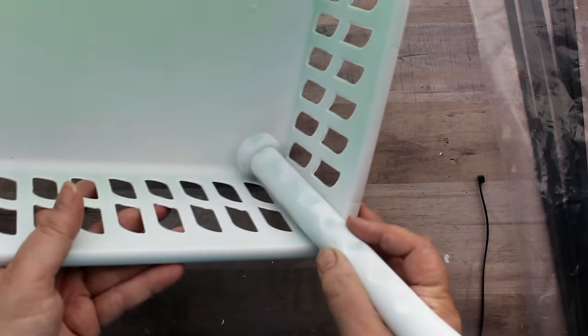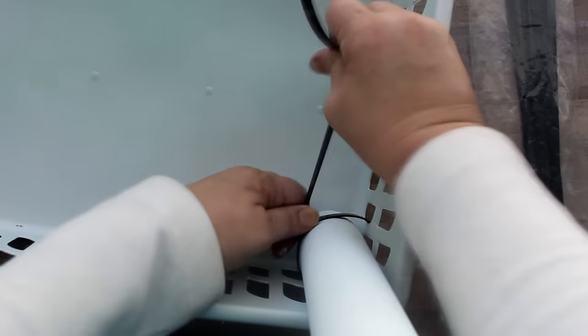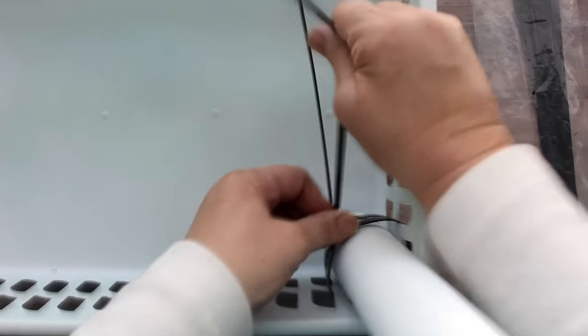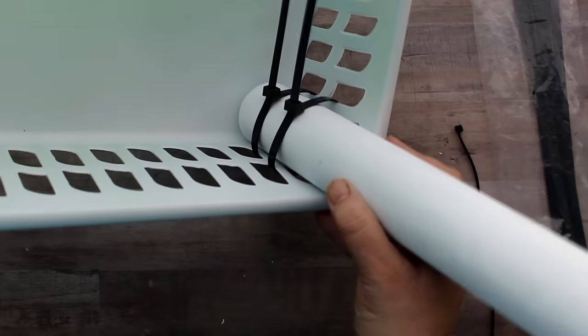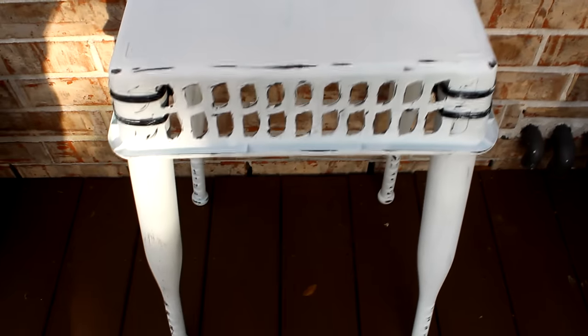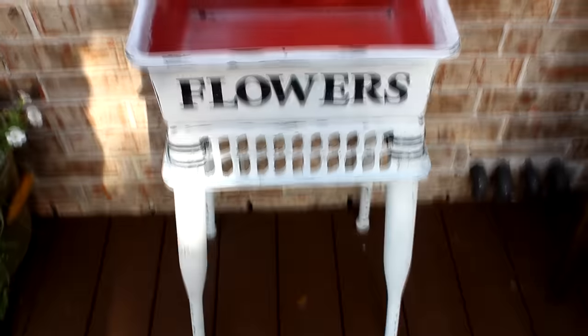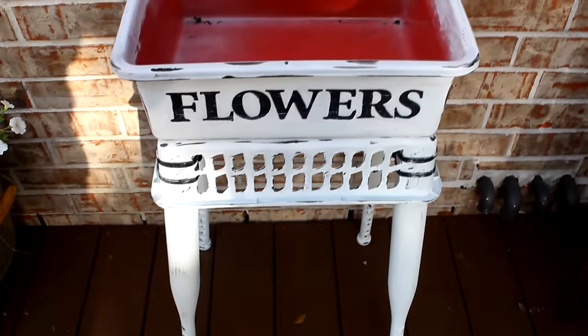To assemble the table, I took the painted white Dollar Tree bin and four wiffle ball bats. Going in on the fatter end required large zip ties, which Dollar Tree sells. I put each bat in a corner of the bin and threaded zip ties through the slots, one at the top and one at the bottom, securing them in place — then repeated for all four corners. Flipped over, it already makes a cute little table.